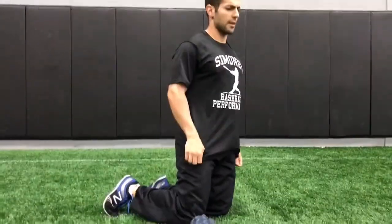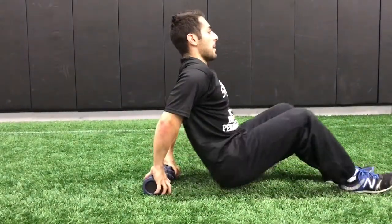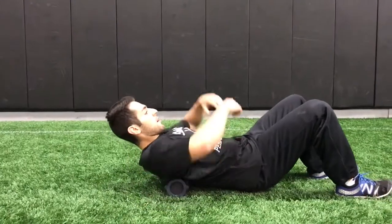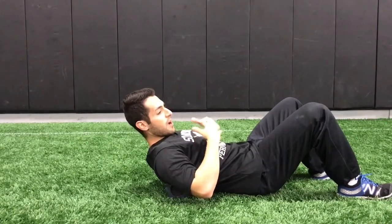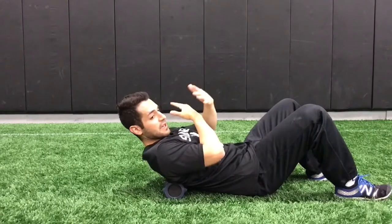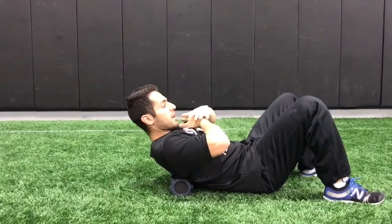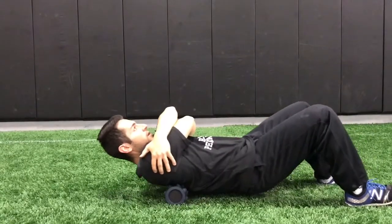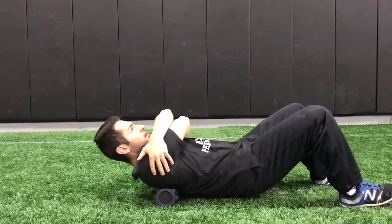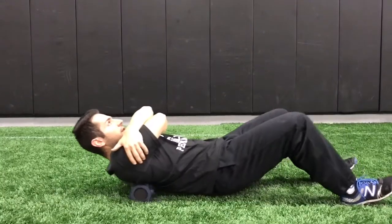That covers the lower body — I think I hit everything there. The next one I want to hit is the upper back. How I like to do the upper back: cross your arms. If you have a partner, they can press down on you to give more pressure, or if you have a heavy med ball or a weight plate, you can place it right on your chest — be careful and don't do that without supervision. You can add some weight to your chest and just roll on your upper back, crossing like this. Adding a partner's pressure is a great way to improve tissue quality there.